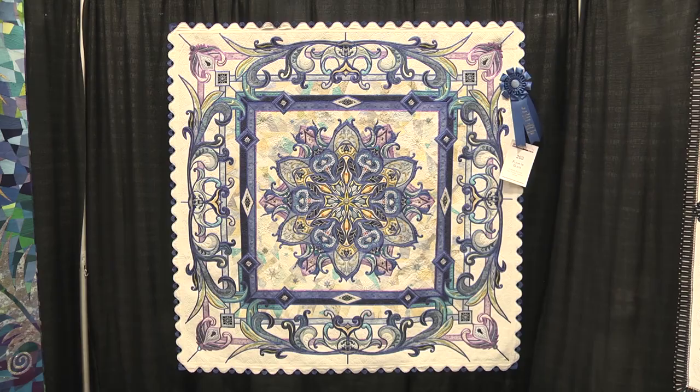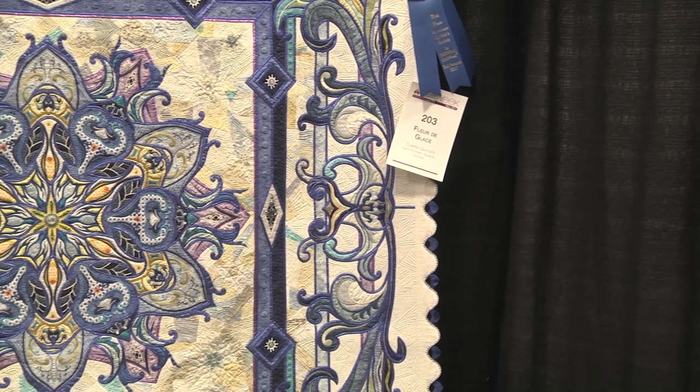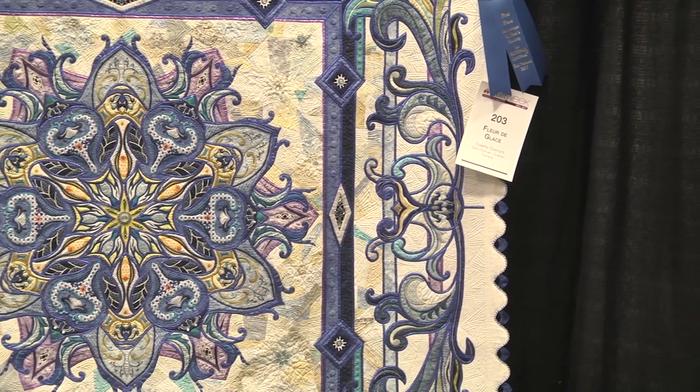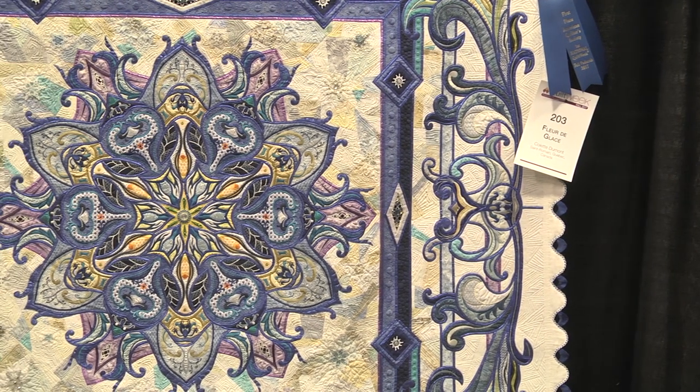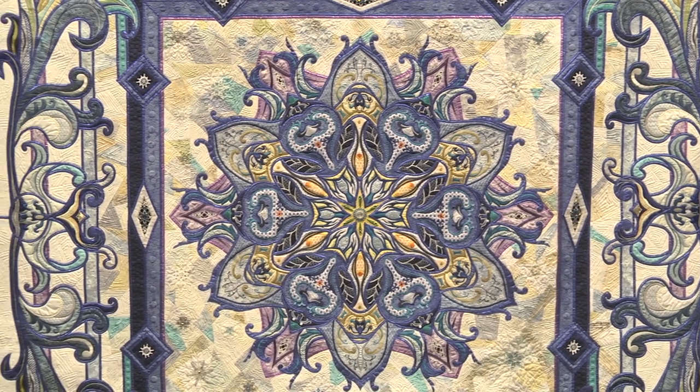What inspired you to create this? At first it was a sketch, a pencil sketch — it can be anything. After that I scanned my design, put it on a scanner, and I tried to make a kaleidoscope with a portion of the sketch. If the flower or the design looked well, I would represent it on the quilt. It was only a sketch before, and then a six-part kaleidoscope, and it was done.